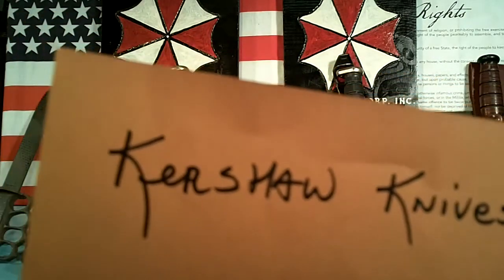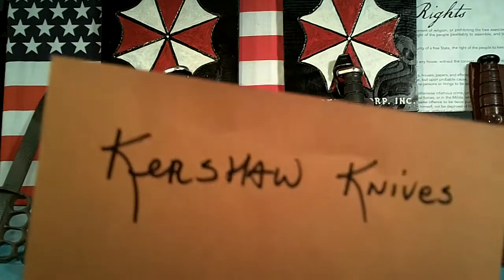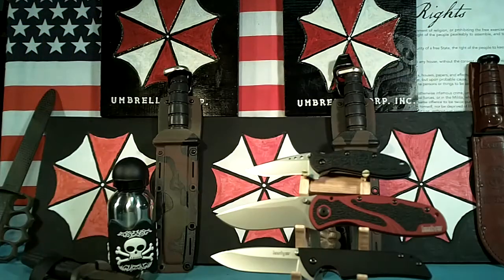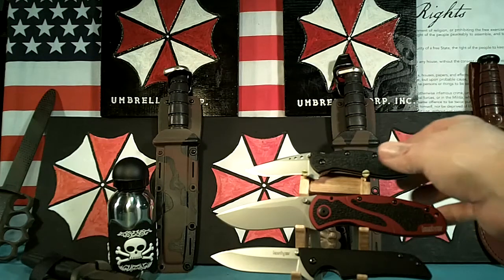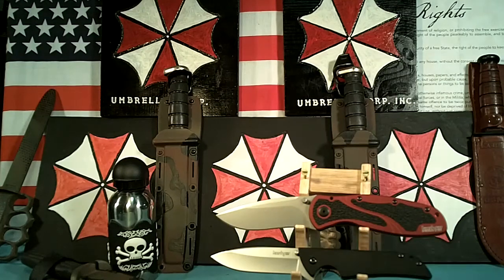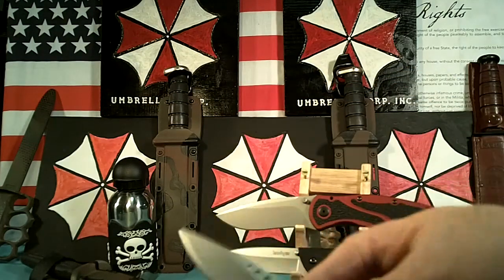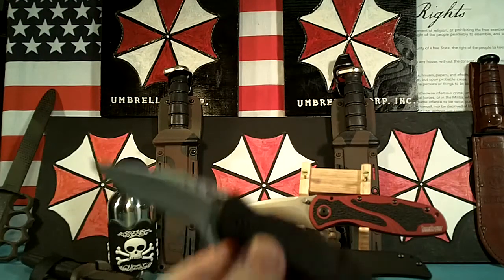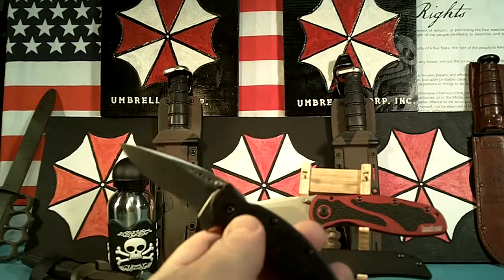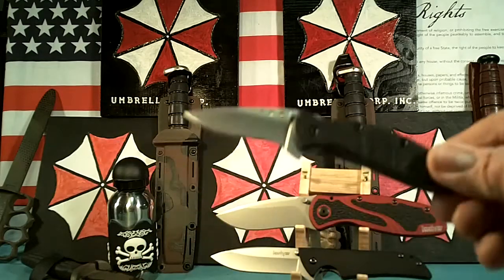This is going to be an overview of some of my Kershaw knives that I really like. The first one on top is a Scallion, a little flipper knife — I really like the flippers. I took the pocket clip off; it just seems to get in the way when I try to open it, so I took it off. This is one that goes in a deep pocket carry.